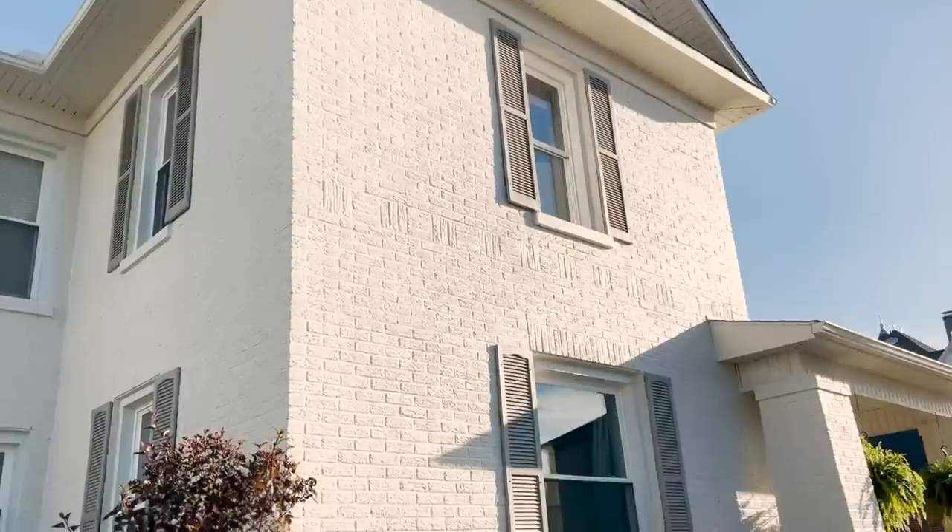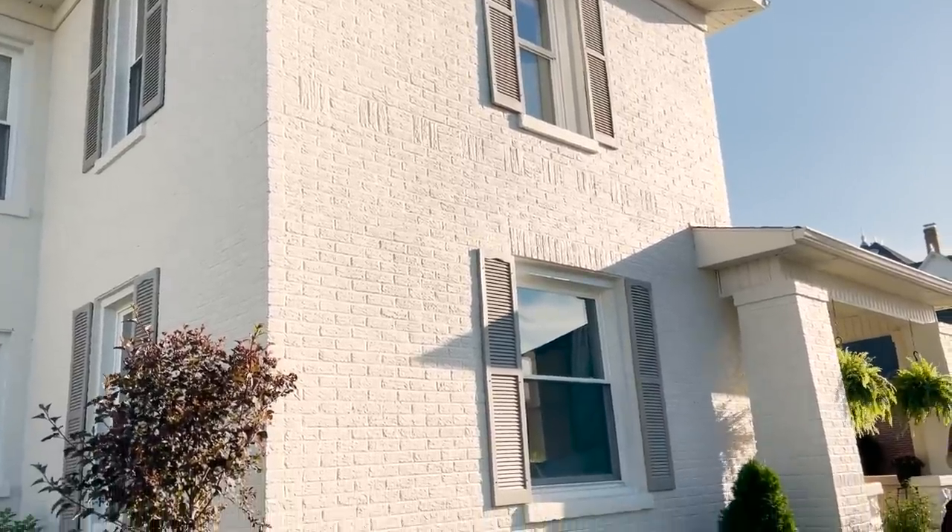Hey guys, welcome back and welcome if you're new. Today on the channel we're going to be making some DIY window boxes for the front of our house. I love flowers, landscaping, and gardening, and I thought this would be a really fun project to tackle this summer. The front of our home is pretty flat — three sides of brick and the very front-facing part is just a flat two-story, two-window surface. I thought some window boxes would add a ton of charm and give the house some dimension, and also add a pretty wood accent against the white brick.